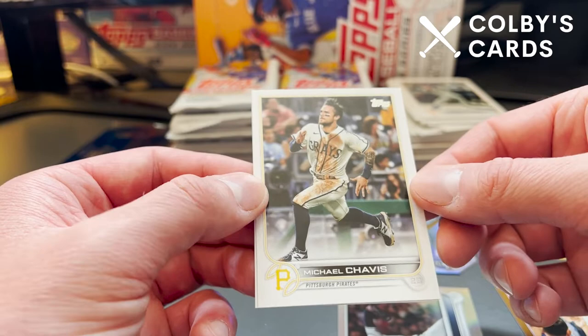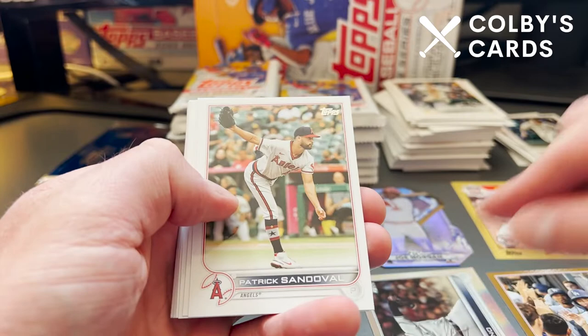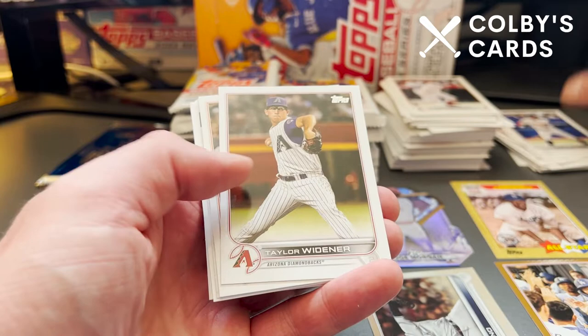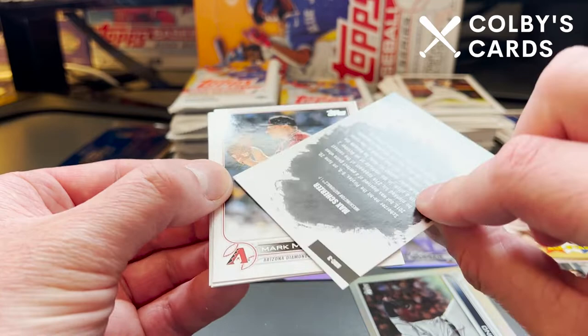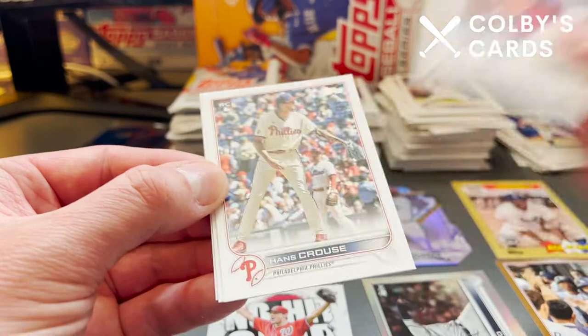The Pirates are not a team to really write home about, but still my hometown team — I'm going to root for them no matter what. That's who I grew up watching. There's a nice Jose Siri rookie card, David Peralta, Luis Arias, a rookie of Kevin Smith for the Blue Jays, Taylor Widener, Jonathan Villar. And here is the insert of the No Hit Club — this is new for 2022 Series 2. Max Scherzer threw a no-hitter for Washington on June 20th, 2015, unfortunately against the Pittsburgh Pirates.